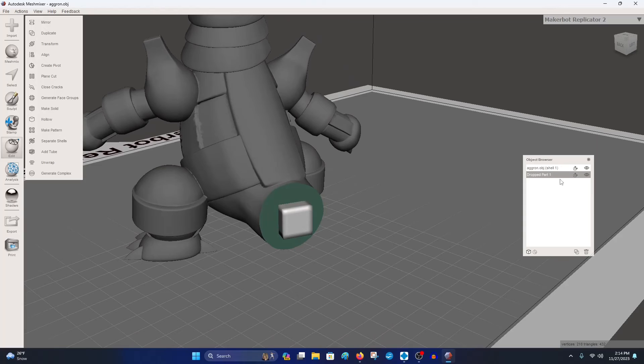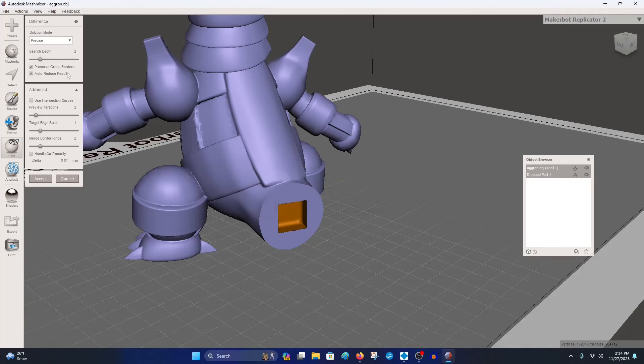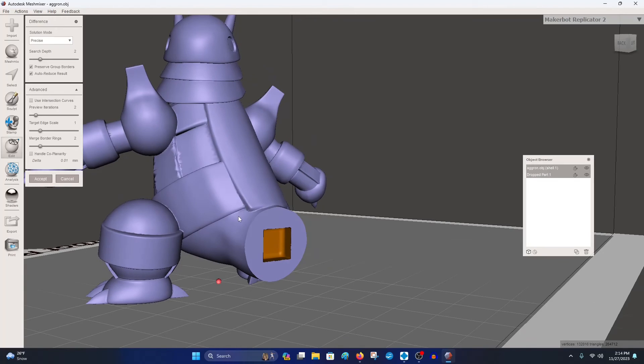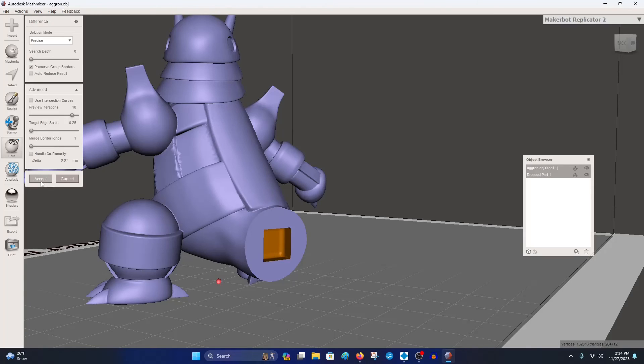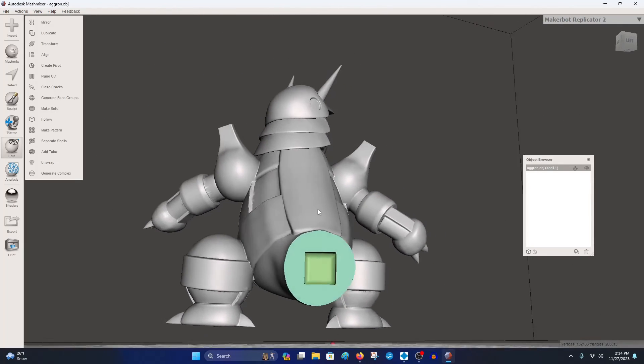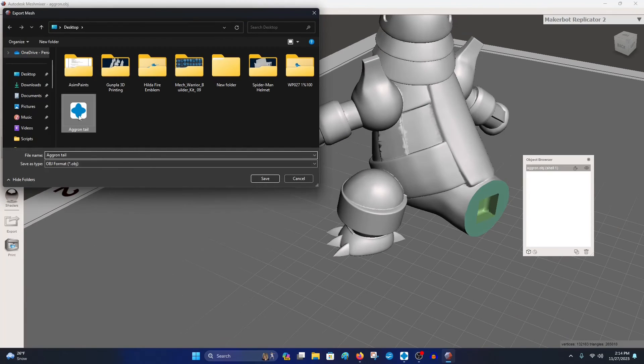Now go back, click the Aggron body and the key, Control-click both, hit Boolean Difference with the same settings — search depth to zero, the other to 18, auto-reduce off. Hit Accept and now it's one object. File Export as 'Aggron body' — easy as that.